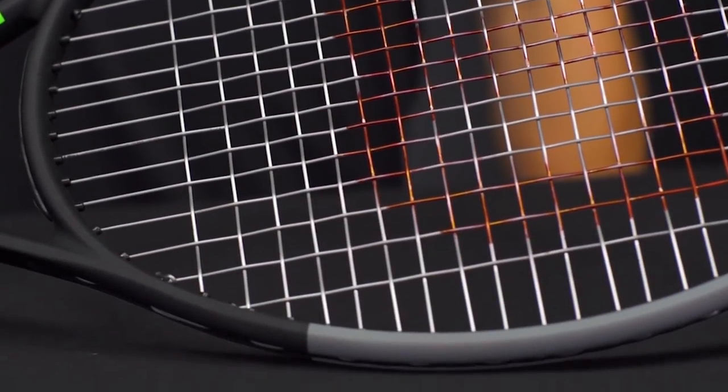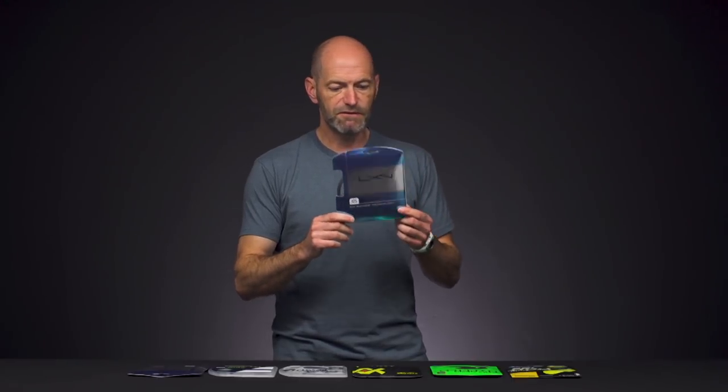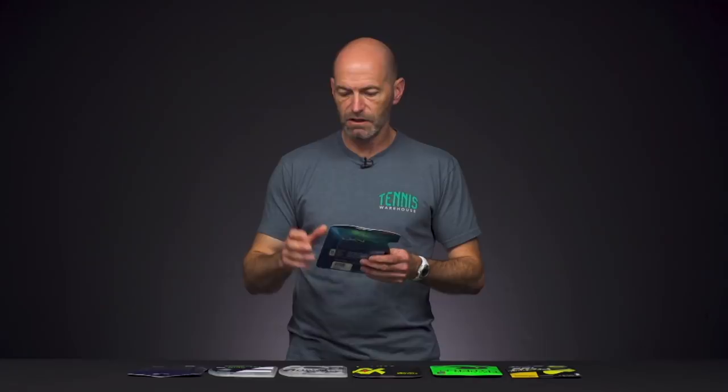It's good control, good spin, does everything really well, and that's why it's a very popular string out there with players that are really looking to dial in their game. I think that's a great option.